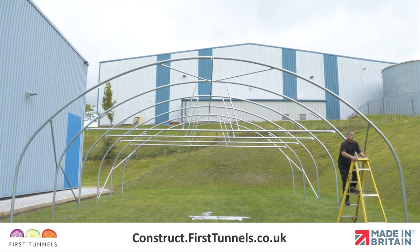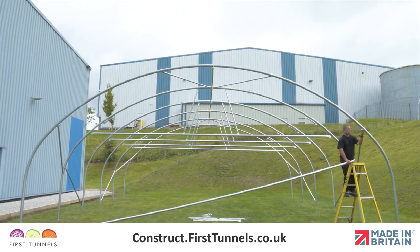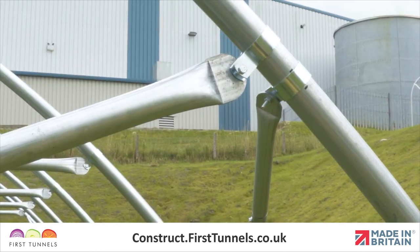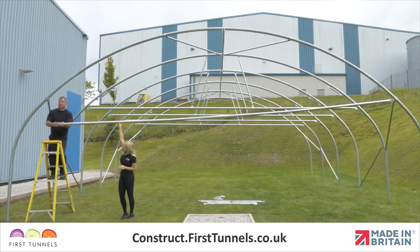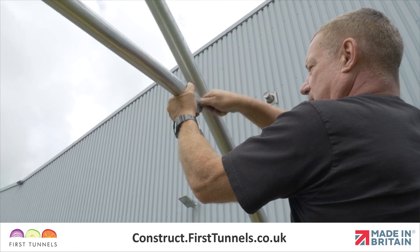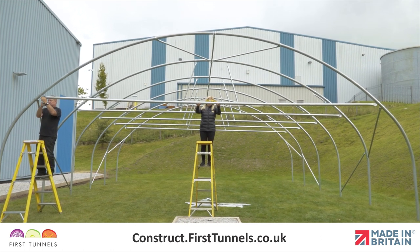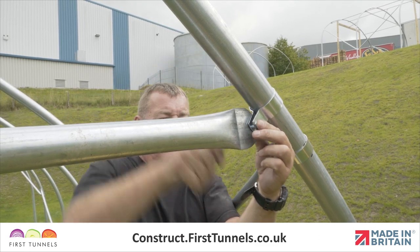First, fit a Q-clip to the hoop above the corner stabilizer. Locate one end of the door rail to the Q-clip, push a bolt through the hole ensuring the thread is on the inside of the polytunnel, and loosely secure in place. Position another Q-clip on the other side of the hoop, locate the flat end of the door rail to the Q-clip, and push a bolt through the hole and loosely secure in place. Ensure that the door rail is level by placing a spirit level on the door rail and adjusting accordingly, then tighten the bolts on the Q-clip on both sides.